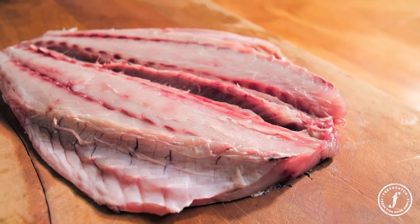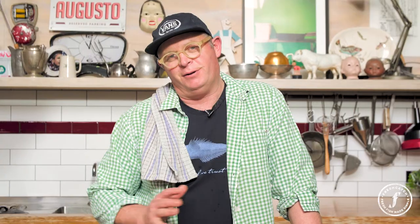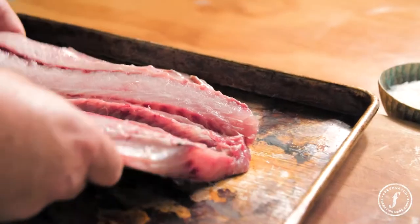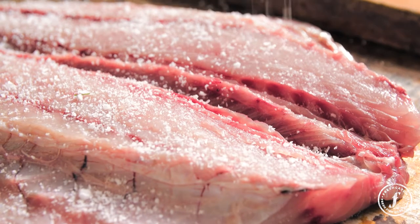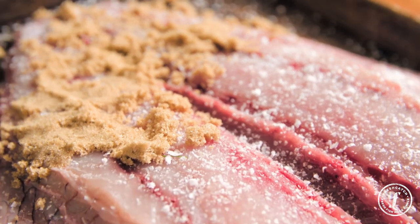I've butterflied this kahawai — essentially taken the centre frame out of the fish. Lots of people have different ways they like to do it. Some people use soy sauce, some use maple, but essentially you're just using some form of salt, which helps the cure, and some form of sweetness, which balances out the bitterness from the smoke. All I do is a liberal amount of salt and a liberal amount of brown sugar.